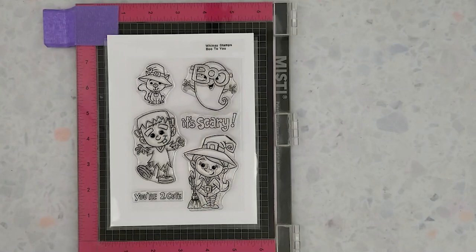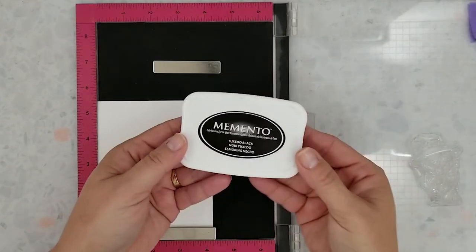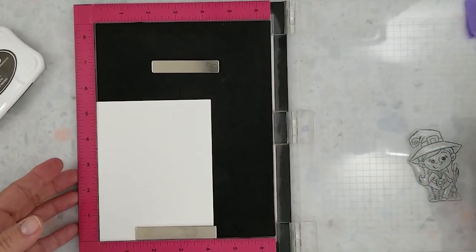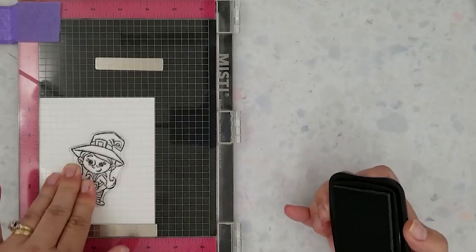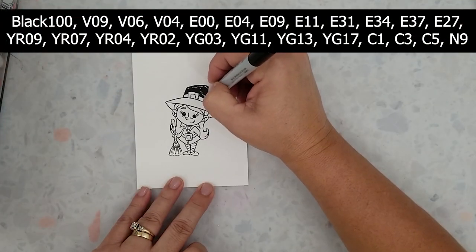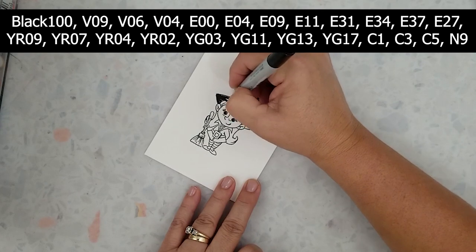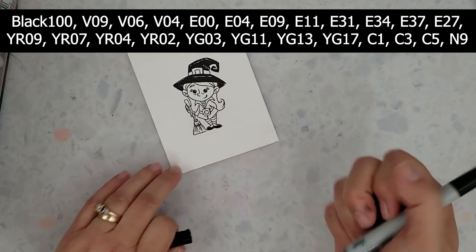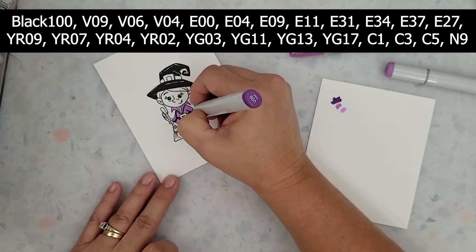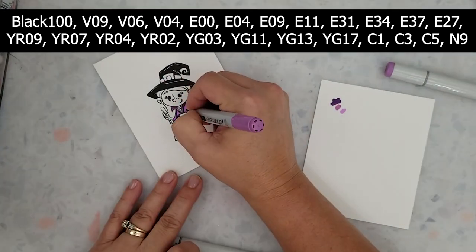Here's a quick look at the adorable Booty U stamp set by Whimsy Stamps. I'll be using the Frankenstein and witch on my projects. I'm stamping the images using Memento ink in the color Tuxedo Black and I'm using 80 pound Neenah Classic Crest Solar White cardstock. I'm using Copic markers to color the images — the colors are listed above and in my blog post. Once the images are colored I'm going to run them through my Scan and Cut. If you don't have a Scan and Cut you could easily fussy cut these.